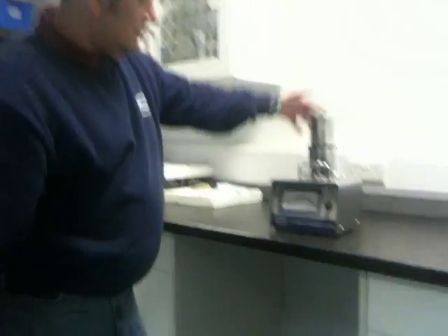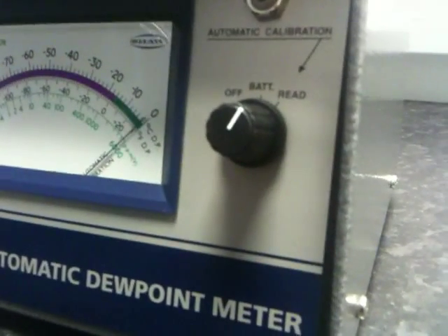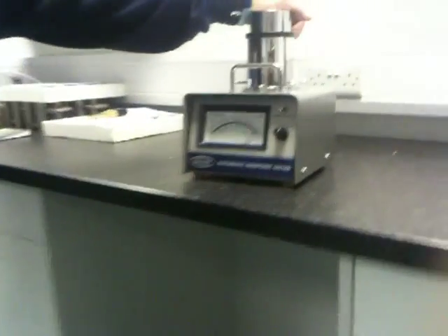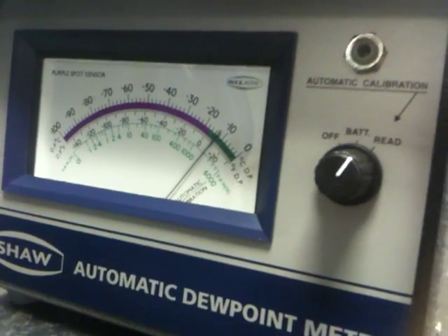Once this has been achieved, press the SADP head down and the needle should start going to the left hand side. This is all you need to do to perform an automatic calibration on a dew point meter.